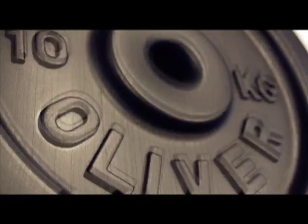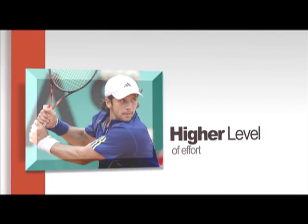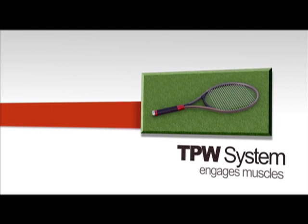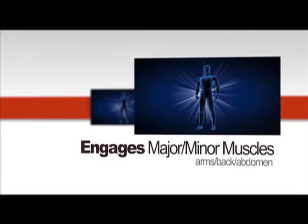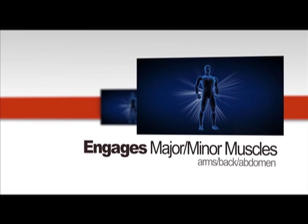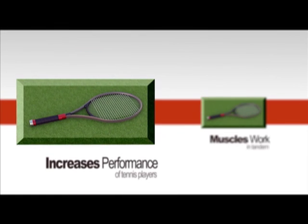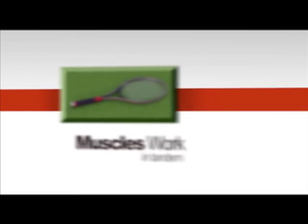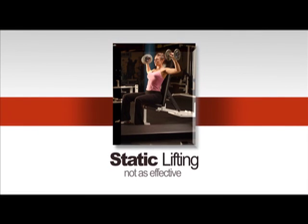The foundational element that puts a demand on a player to get better physically is resistance. TP Weights allows for this through the ability to add resistance to your tennis swing, thus demanding a higher level of effort and increasing your performance. The TP Weights system engages a tennis player's muscles in natural tennis movements, calling upon all of the major and minor muscles in the arms, back, neck, and abdomen. Engaging the muscles to work in tandem is much more beneficial than static weightlifting that generally only challenges an isolated group of muscles.